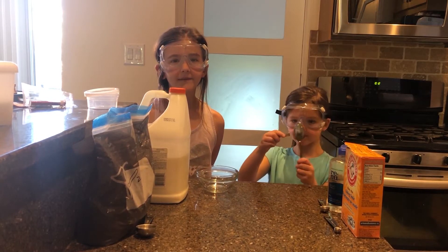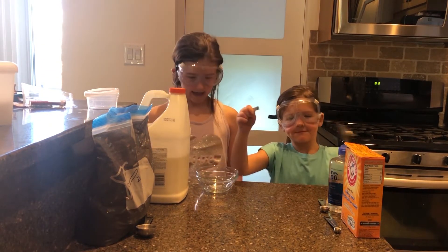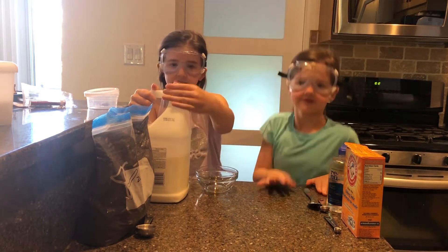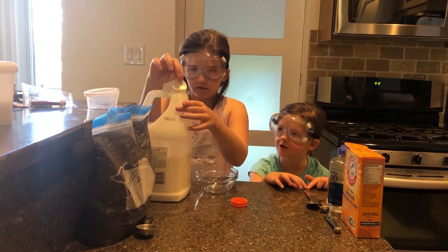Hello, today we are making magnetic slime. My name is Kinley and my name is Paige. Our first ingredient is white glue. It's about one cup, but I've made slime enough that I can eyeball it. You make slime a lot.